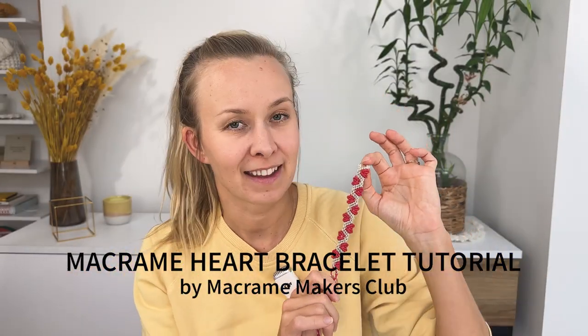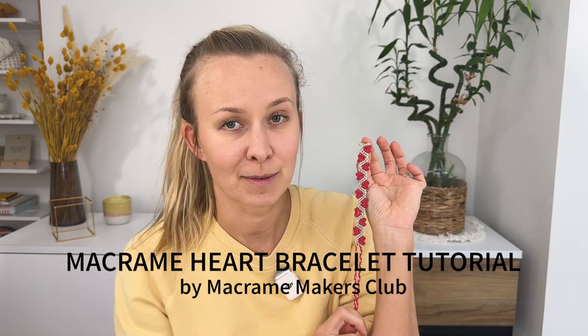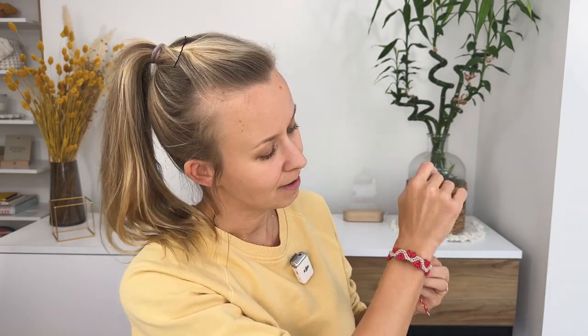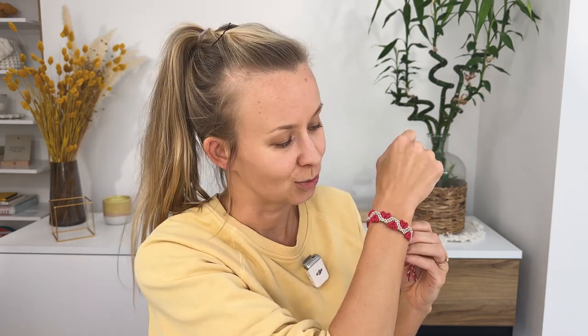Today we're going to be making a macrame heart bracelet together with 11 tiny hearts that you can give out as a Valentine's Day present, or just make for yourself because it's cute.